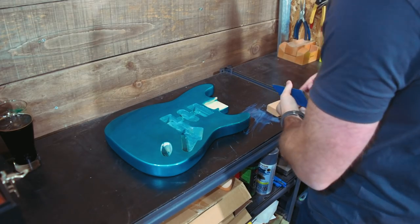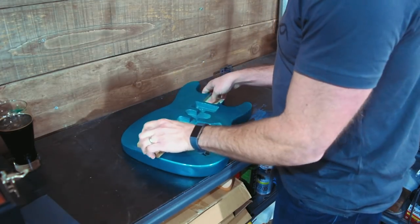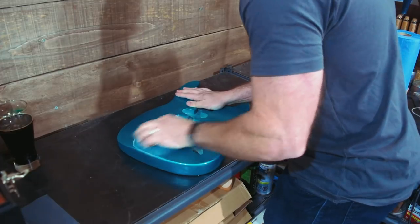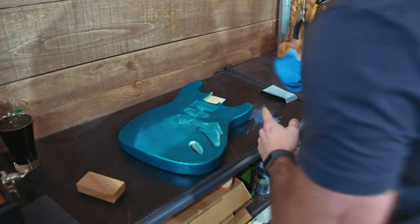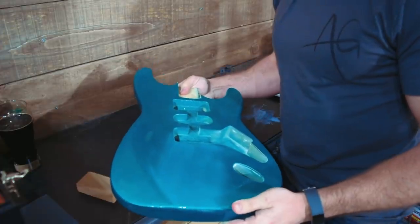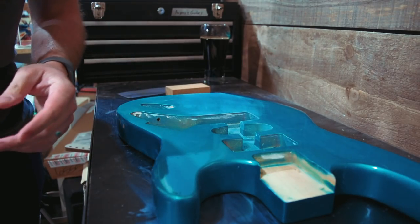We're going to start with the obvious first step, which is to take our nicely polished finish and scuff it up again so we can repolish it — otherwise none of this makes any sense. I'm going to focus on one area and test this out here. You can clearly see that whereas I've got a nice polished gloss on the rest of the guitar, this area is very scuffed up. Time to fix that. It's a little goofy that I'm sanding it again, but it's worth it.